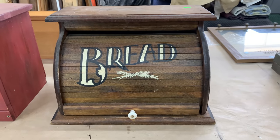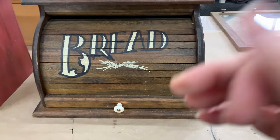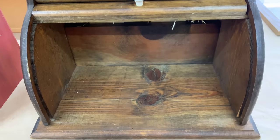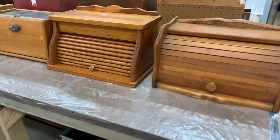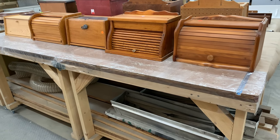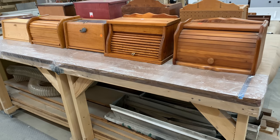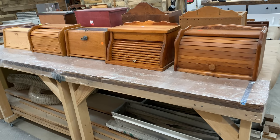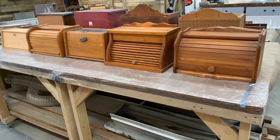When you think of a vintage bread box, this is definitely what you think of — the word 'bread,' that little wheat, the roll top. It's just perfect. So now we go to this side of the bread box line. Nine in total. I may have a problem, but since they sell, it is well worth the time to mass produce. When one sells, you can put another one in.